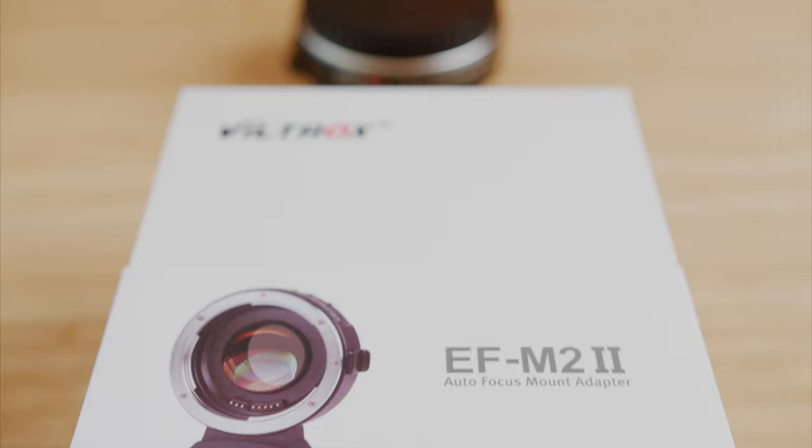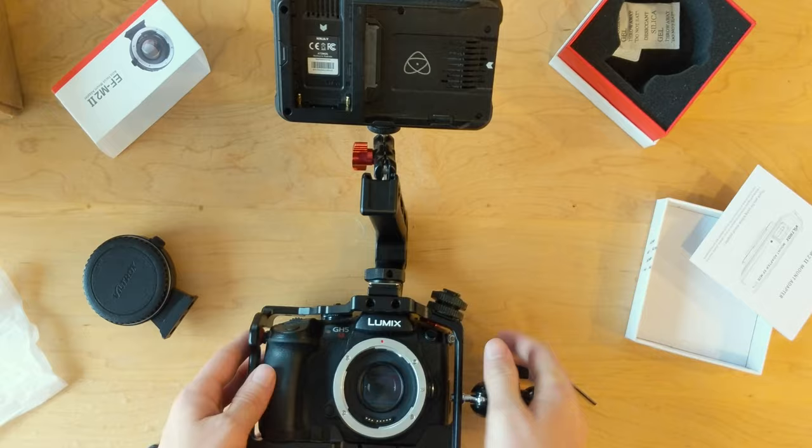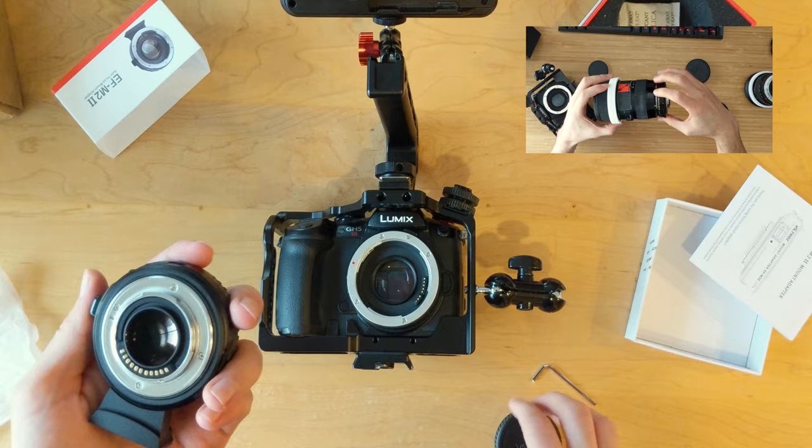This adapter includes a 0.71 times magnification focal reducer which helps offset much of the crop factor of micro four-thirds cameras while also concentrating the light in order to increase its effective aperture by one stop. So on my Sigma 18-35 1.8, I'm actually getting down to about a 1.2 on the aperture, which is pretty cool.